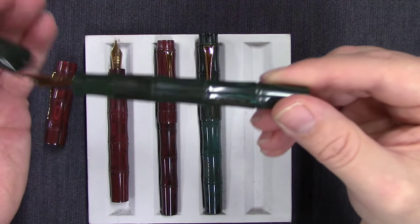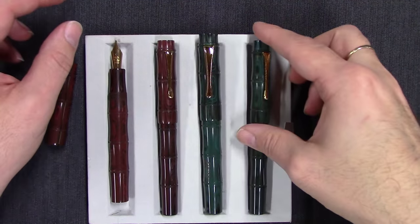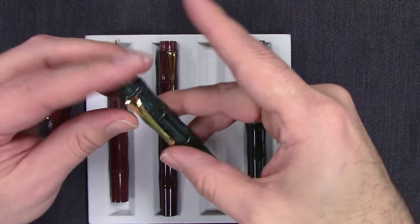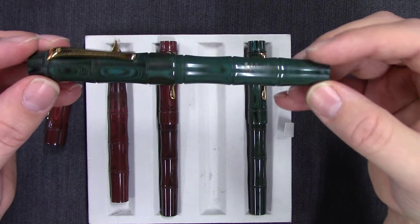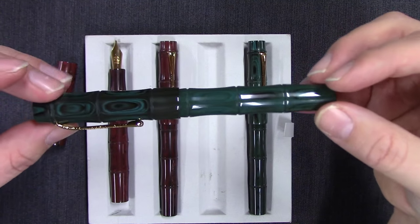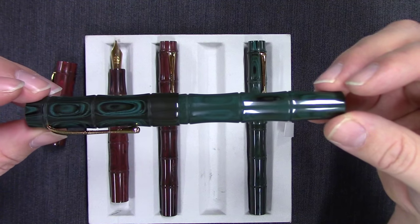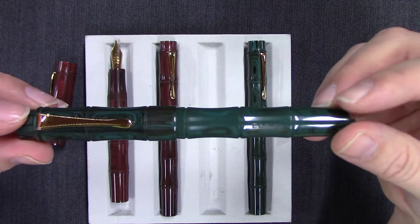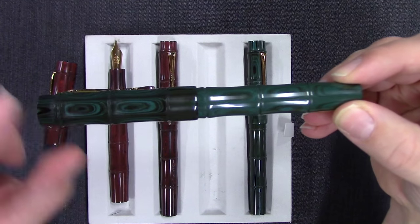Nice looking pens. They're all handmade and take at least six months to make. We can get any pen in any configuration for you — any size nib width. If we don't have it in stock it would be a special order, but we can get it. And look at this on the large Kaze Blue Yatade cap — is that not spectacular?